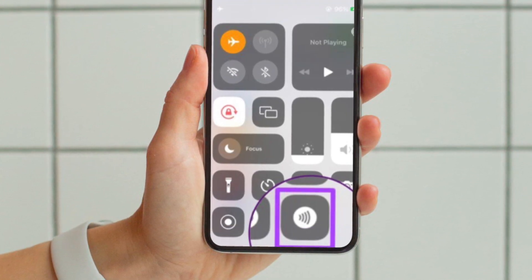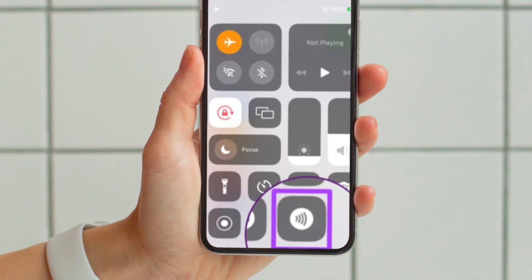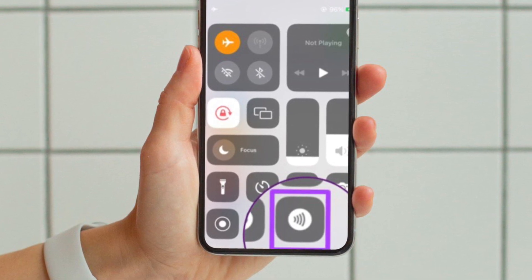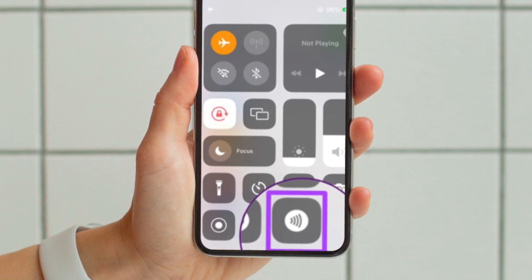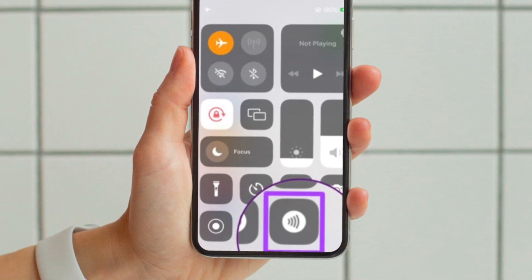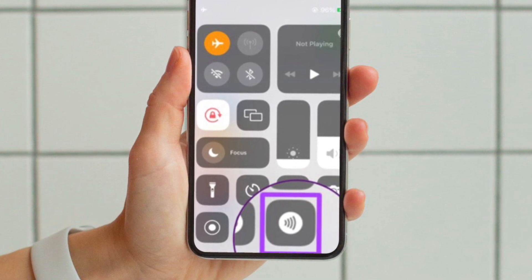After that, bring up the Control Center on your iPhone. If you have a Face ID-enabled iPhone, swipe down from the upper right corner of the screen. If you have a Touch ID-enabled iPhone, swipe up from the bottom edge of the screen to bring up the Control Center.